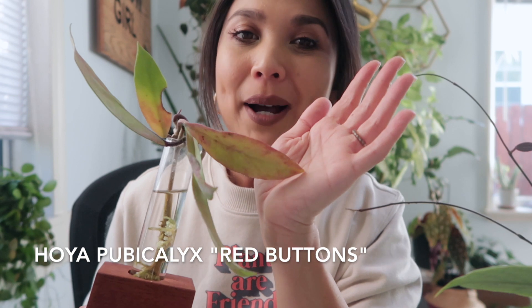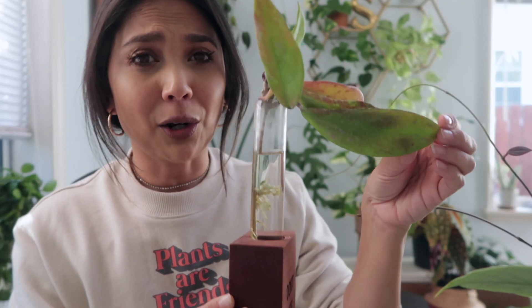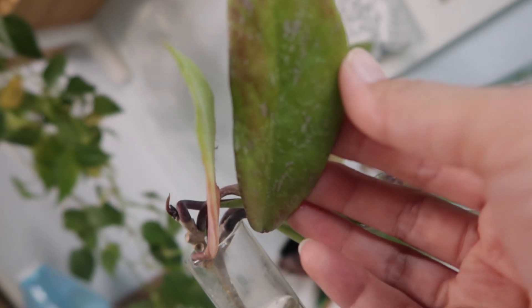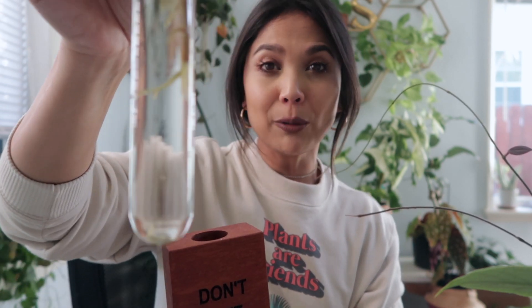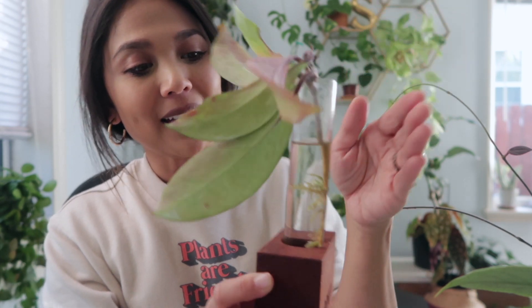This one that I'm currently propagating is the Hoya Red Button. This one is really cool. It does have some reddish leaves and really cool pink speckles. And this is actually a really large leaf. It has that beautiful thickness that Hoyas have. The stems actually look a little bit red as well. I've been propagating this for a couple of months, and it has some wonderful roots. I love that it has new growth right over there. Can't wait till this is potted up and added to my grow frame.